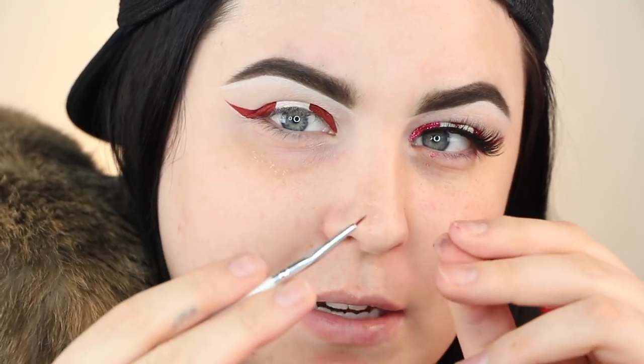I actually trimmed this nail brush so it's super fine, and I made one side go at an angle so I can make really thin lines. With my cat on my arm, I'm going to draw the maple leaf.